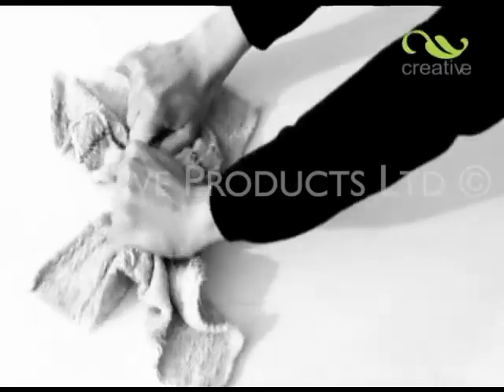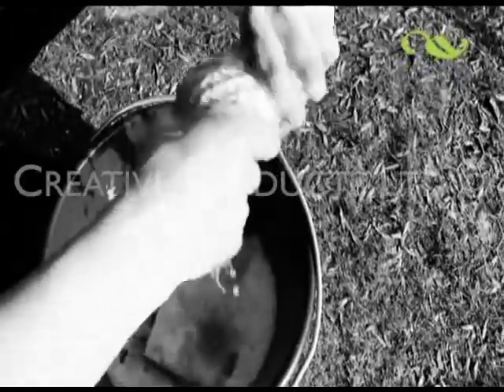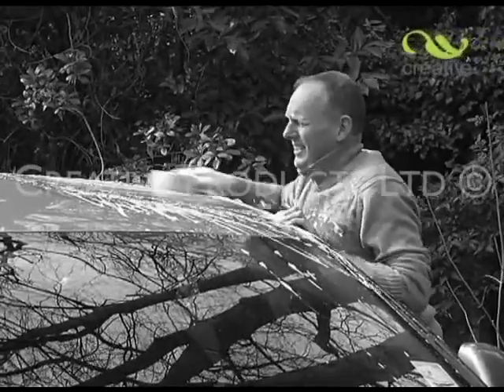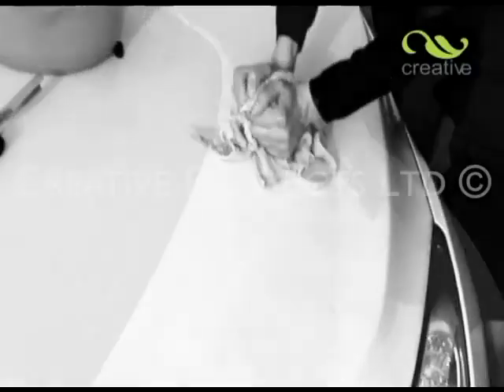Do you find washing your car a chore? No outside hose available? Why carry endless buckets of water back and forth? Can't easily reach the whole roof or windscreen without clambering on steps and getting wet? Not to mention the backache from all that low bending when cleaning wheels and sills.